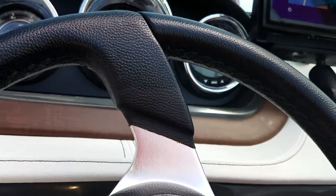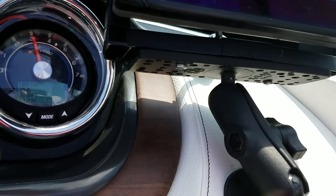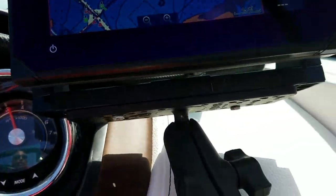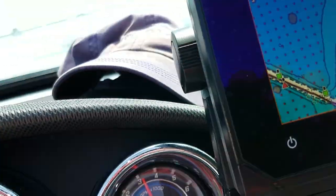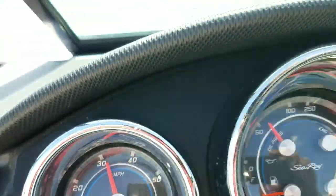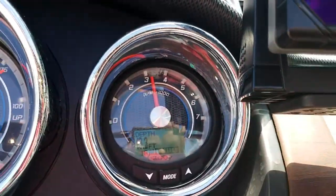Okay, let's throttle up — I'm going to bring it up to cruise speed. We're at 3,000 RPMs, just a little bit more than 3,000, in 12 feet of water. There are our gauges — 32 miles an hour on the GPS. That's 32 miles per hour confirmed.